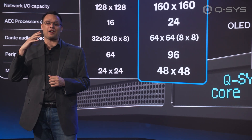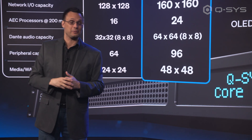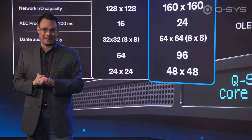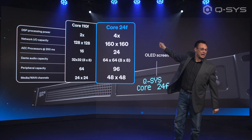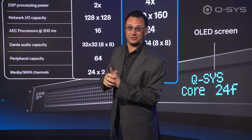A lot of the audio channels on the network have become more digital over the years, so while there are still the analog connections, we are expecting you to be using more I/O on the network, which is why these stats are the way they are. Two times the processing power of the Core 110F, which is about four times the processing power of a Core Nano.